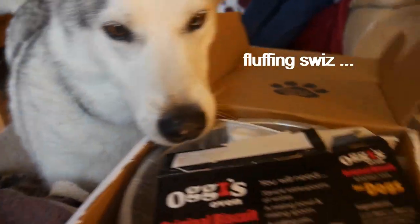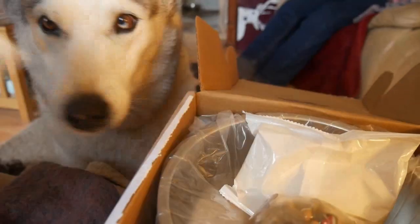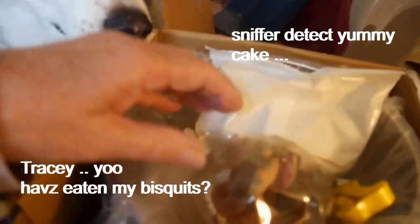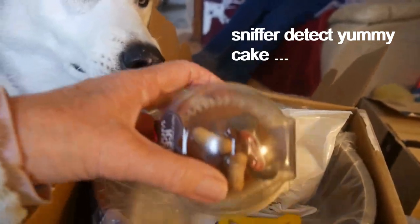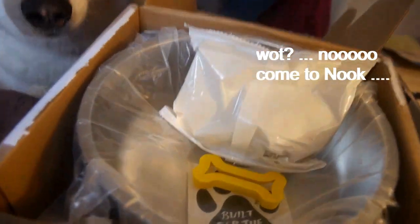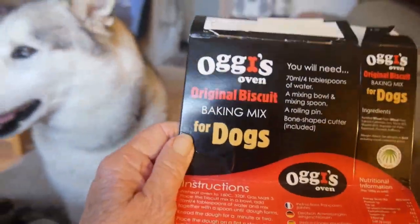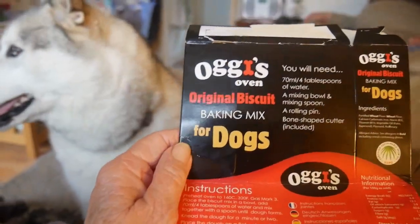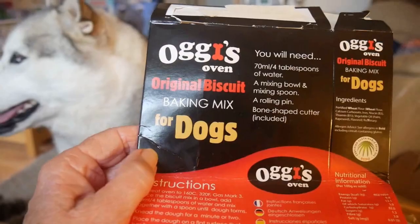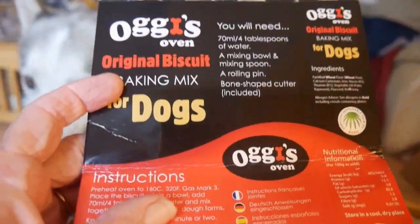These have been sent to us by Tracy. I think I'll hide that one because you're going to want that now, aren't you? So I'll hide that. We have a biscuit mix, dog biscuit mix, to make Nook's own dog biscuits. So I hope he's a better cook than I am because I'm not a very good cook.